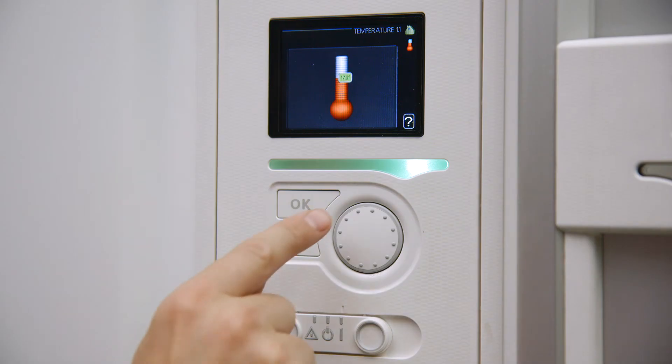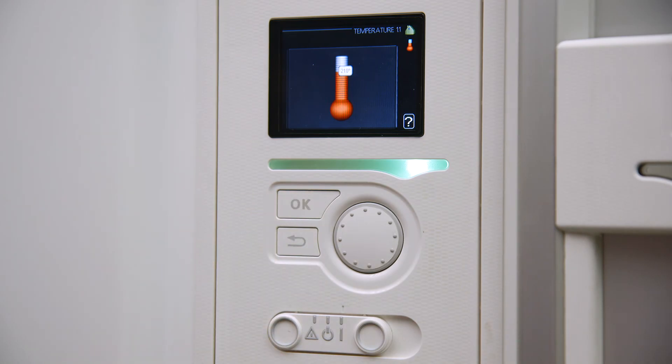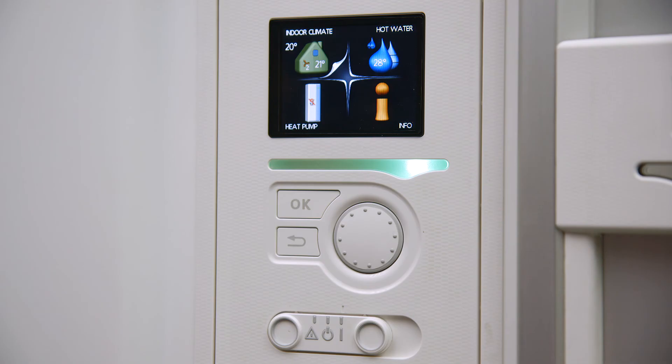Rotate the dial on the controller to select the desired temperature and press OK to set the room temperature. Press the back button twice to return to the main menu screen.